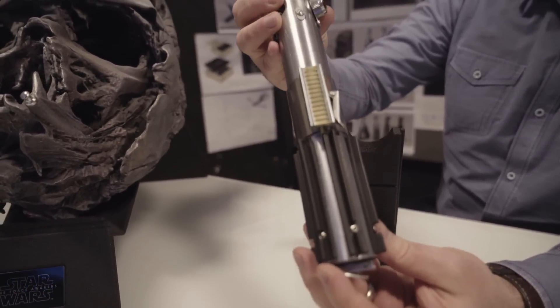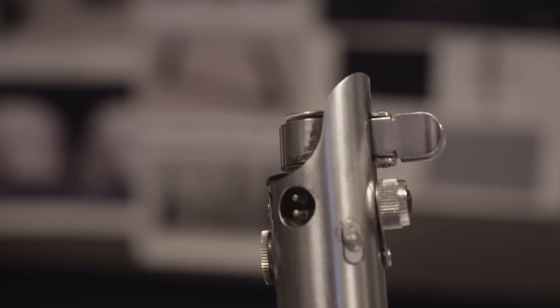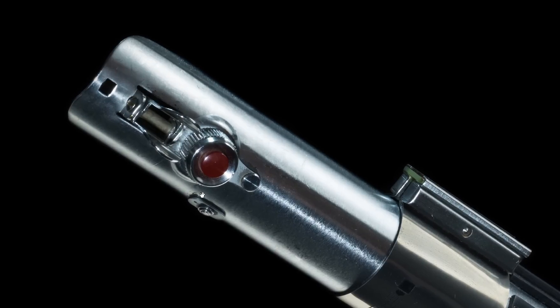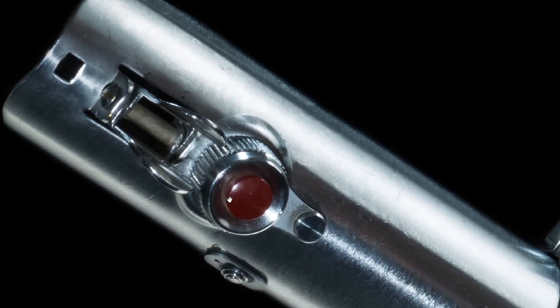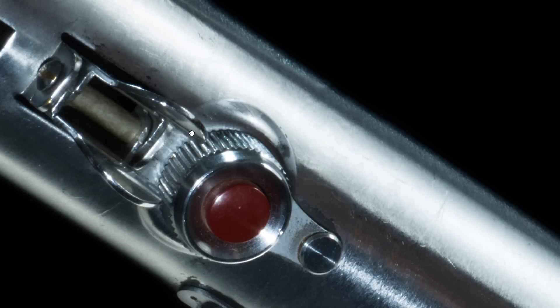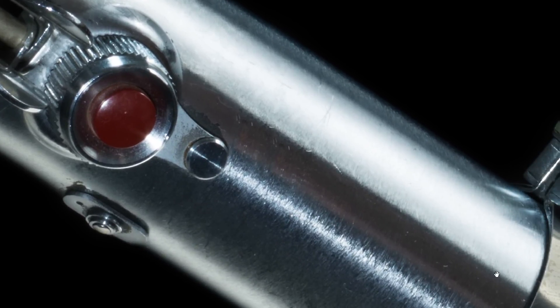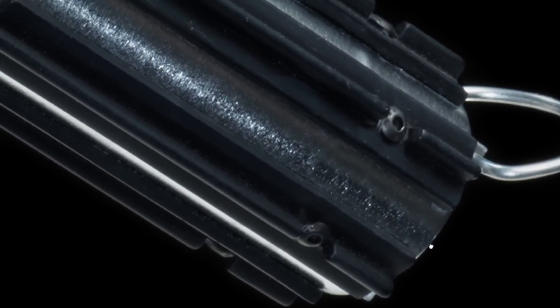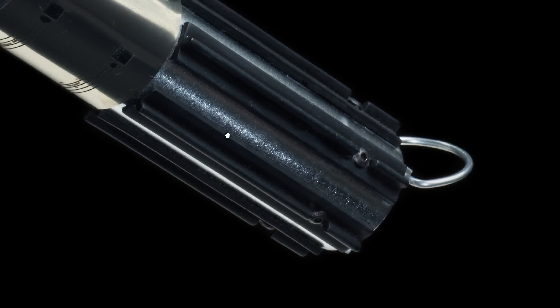Next up — and again, beware of spoilers — this is Rey's lightsaber hilt. This one is going to cost you $1,250. But will it stay Rey's lightsaber hilt? I'm not so sure. If you've seen the film, you might know why. Actually, calling it Rey's lightsaber hilt might be a stretch. This is a lightsaber in perfect condition really — it doesn't have too many scrapes and dents, but the detailing is all here. It's a very nice looking lightsaber. If you compare this to Kylo Ren's, that guy just did not know what he was doing. But this was a weapon crafted by someone who knew what they were doing.